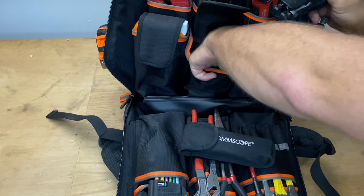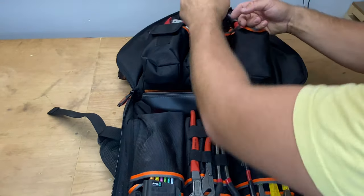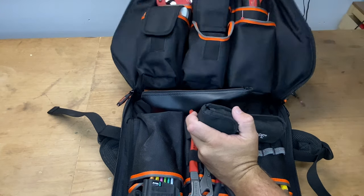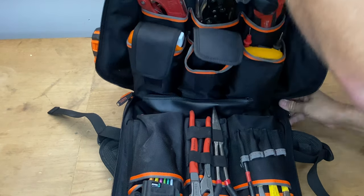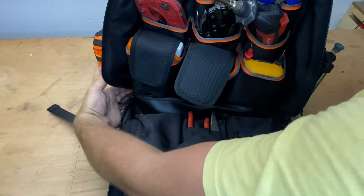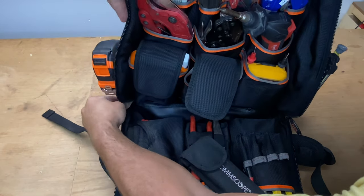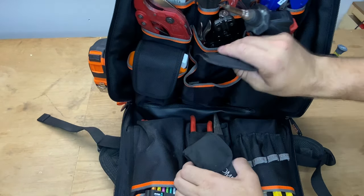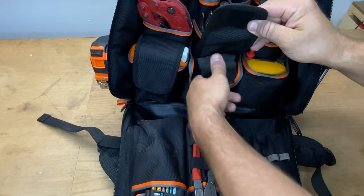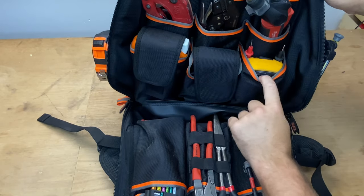In this velcro-covered pocket I'm just throwing in a couple of fit-off tools for jacks. With all the weight in it, it doesn't like to stay up — that's probably one little problem, though not a major one. Keep in mind this is fully loaded; I've seen other guys pack these out with not as much as what I've put in.